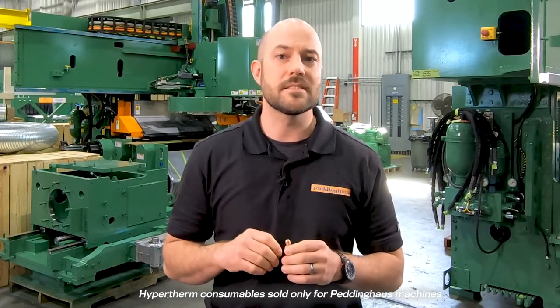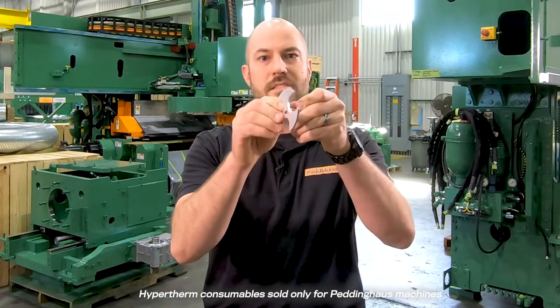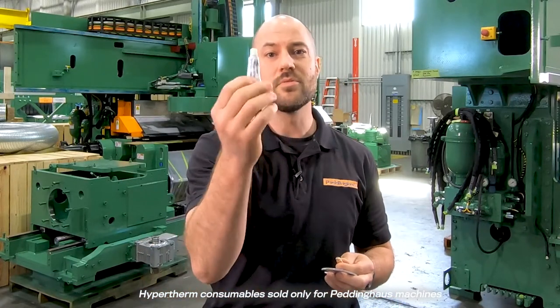When assembling or disassembling the torch head, this special Hypertherm tool is included to tighten the electrode in place, like so. Before assembling, make sure to lubricate all the O-rings on the consumables to avoid leaks.